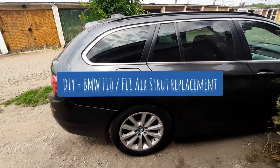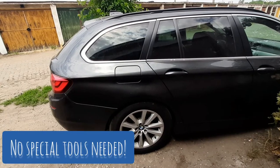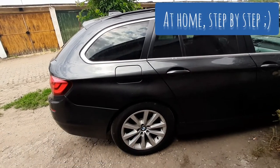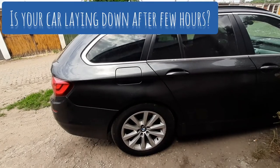Hello everyone, this is Enrico Palazzo. It's been a while. Today I'm gonna show you how to replace your AirSpring in your BMW 5 Series F10 or F11.